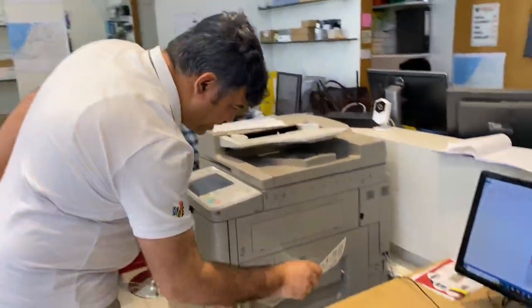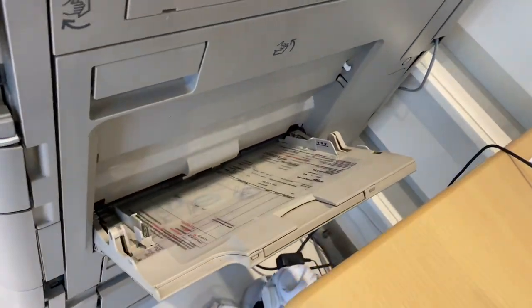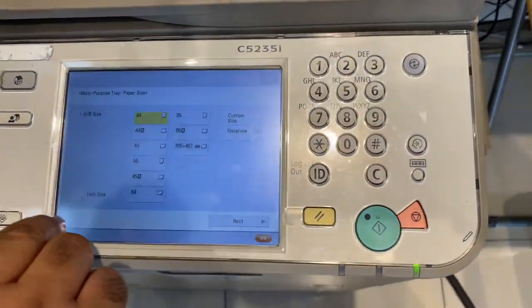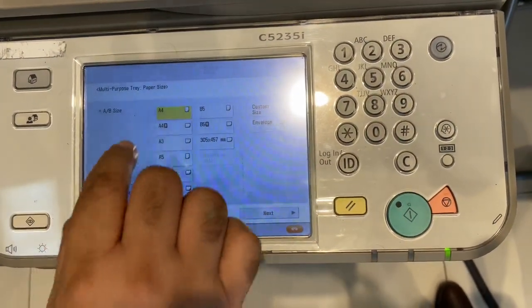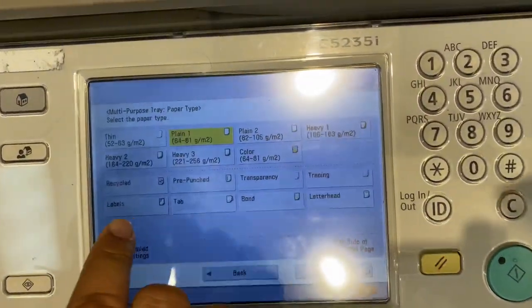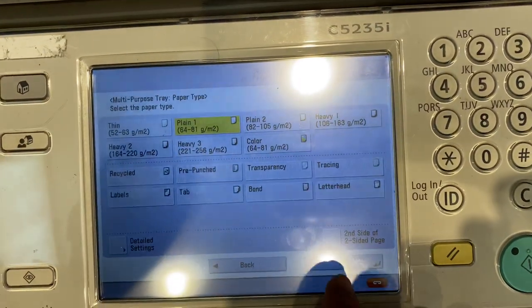Again I am putting it over here. Again the option has changed — it is A4, a special type, whatever is there. But this plastic paper is basically A4, so I am just selecting the A4. Its weight is between 80 GSM, so I am selecting the 80 GSM.